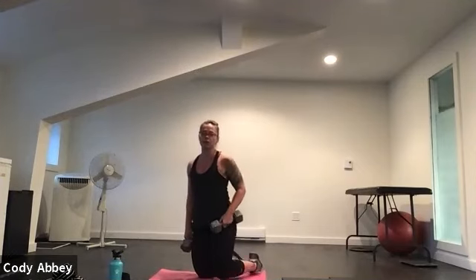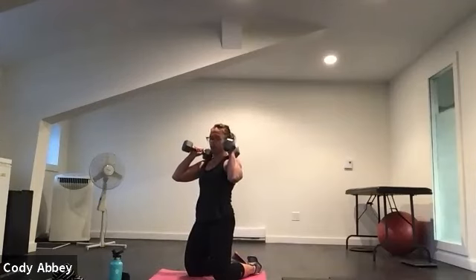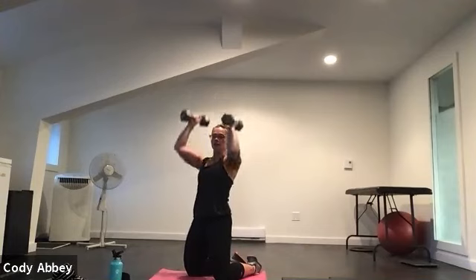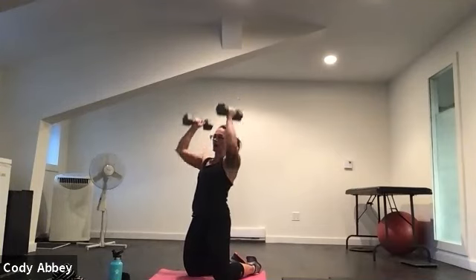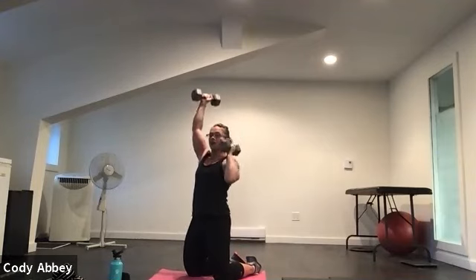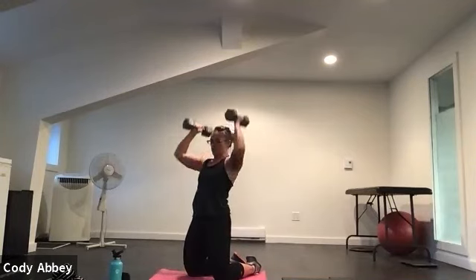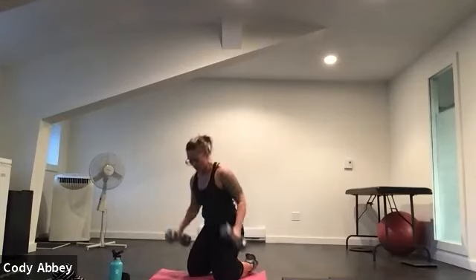Coming to that kneeling position — if it doesn't work for your knees, you can stay standing. Bring your hands up, squeeze your bum. Alternating press — palms face each other. This is called a zipper press. Nice and smooth, nice and quick. As one comes up, the other goes down — we're always in motion. Check your abs, squeeze your bum. Nice work, Jasmine. Five, four, three, two.